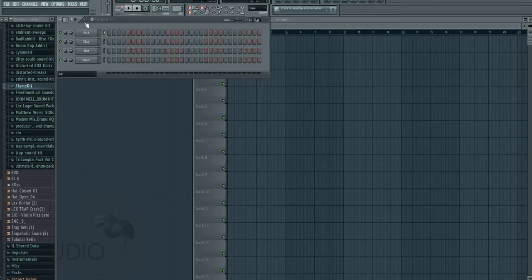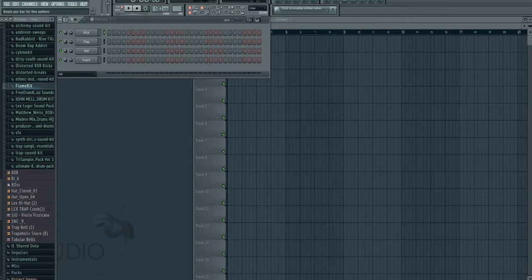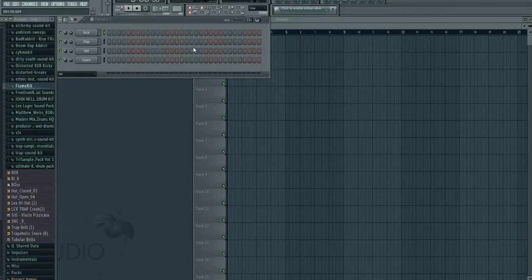These right here are the beats per pattern. Usually songs go from four beats, eight beats, or sixteen beats. Four beats is just a regular four-beat pattern, eight beats are two fours, and sixteen are two eights. Usually I just go eights — I don't do four beats unless I'm making a fast song. Eight is kind of like the sweet spot.